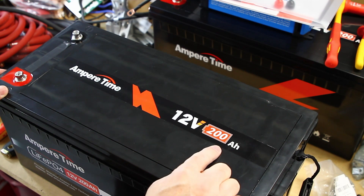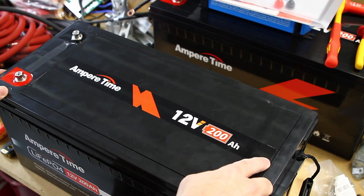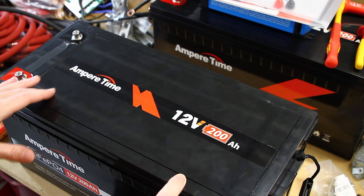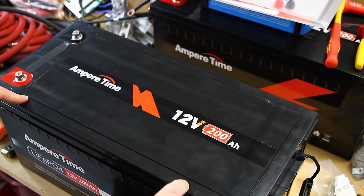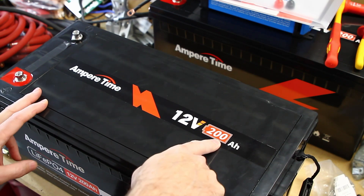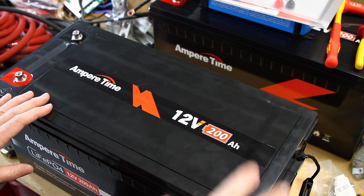This is not the plus version. They make two versions of this battery: the 12-volt 200 amp and the 12-volt 200 plus. The difference is this one has a 100-amp rated BMS — the battery management system electronics inside can only pass 100 amps. The plus version, which is more expensive, can pass 200 amps through the BMS.